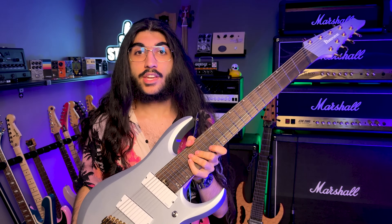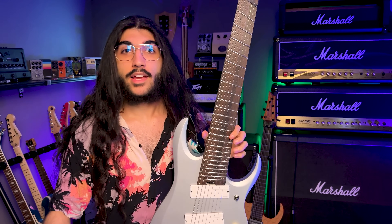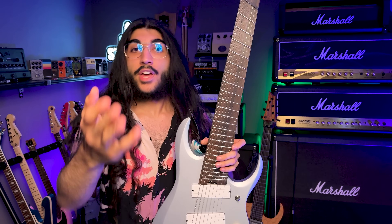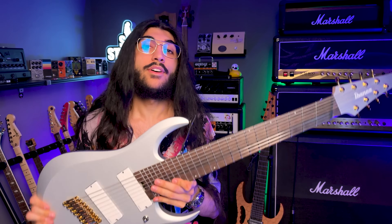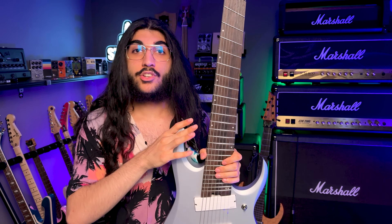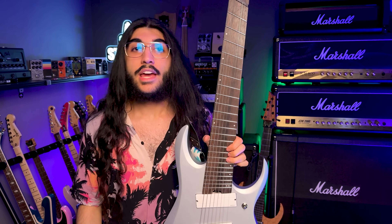Thank you so much to Ibanez for sending this thing out and I look forward to making even more content with it. Follow me over on Instagram if you like little mini covers, especially with this thing, because there are a lot more of those coming. Thank you for watching the video — if you liked it, subscribe, leave a comment, hit the bell. There are affiliate links for Thomann and Sweetwater in the description if you want to buy this thing or literally anything else. Buying anything through my affiliate links enters you to be a part of my affiliate review series. See you around.